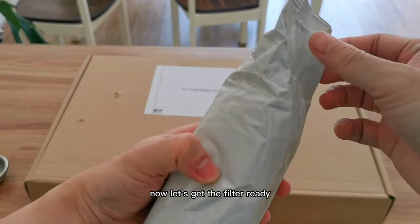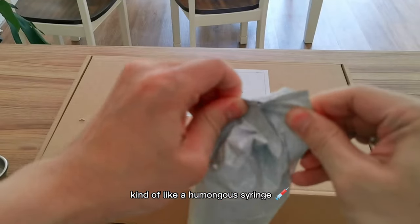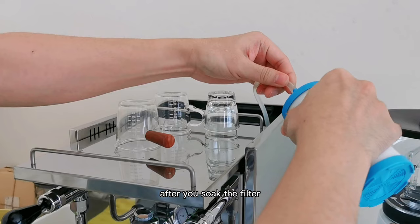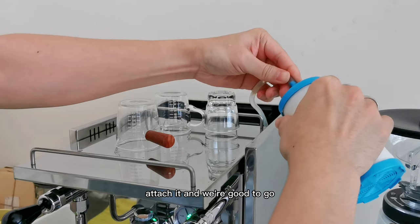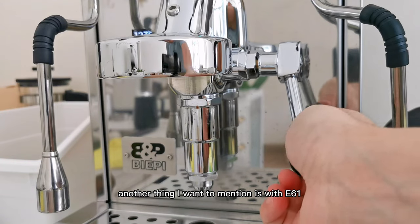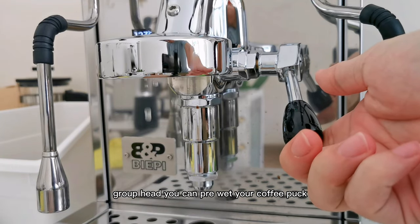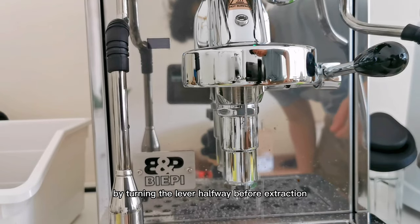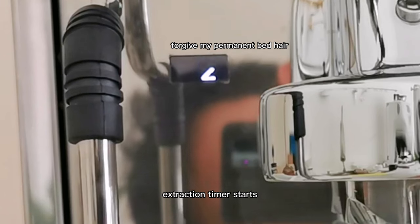Now let's get the filter ready — it's kind of like a humongous surge. This looks like an ionic water filter that also absorbs minerals. After you soak the filter, attach it and we're good to go. Another thing I want to mention is that with the E61 group head you can pre-wet your coffee puck by turning the lever halfway before extraction. And look at that — extraction timer starts!